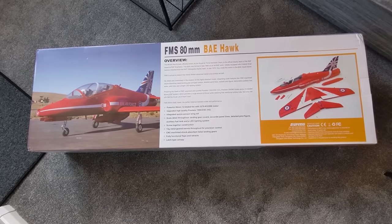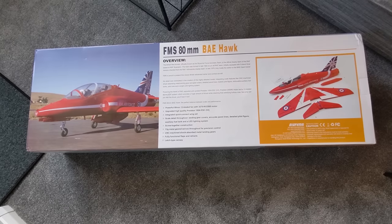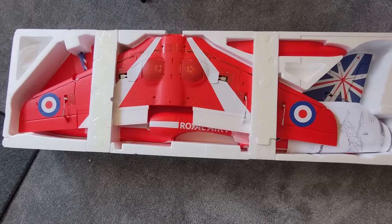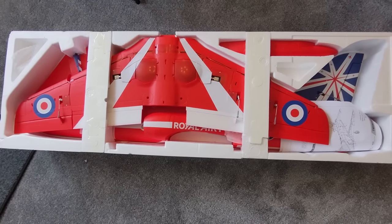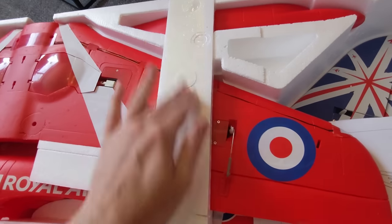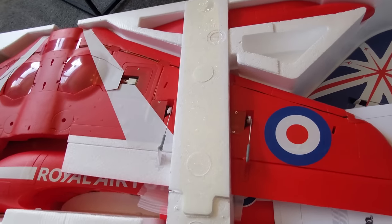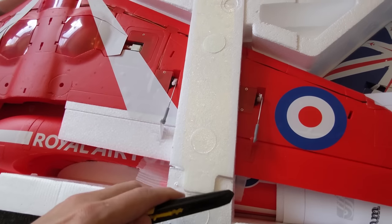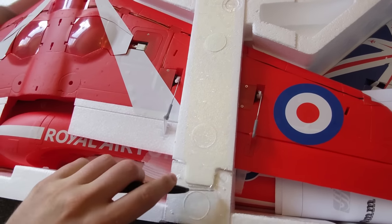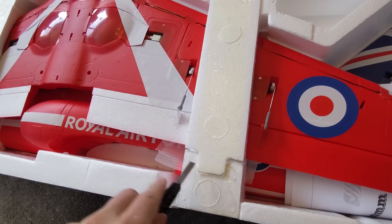The batteries are expensive, about £72. It comes nicely packed and the detail is incredible, but it should be for the price — it's around about £300. The wings are taped in with a protector, and there's no gluing with this model. It is just six screws, and that's it.